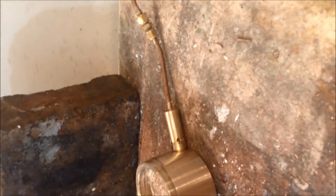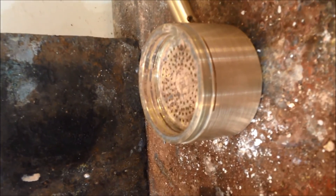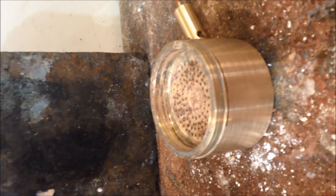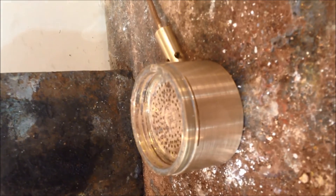So there you have it — this will be the burner going into the boiler for Didier, and I'm sure it will give plenty of heat. Bye bye.